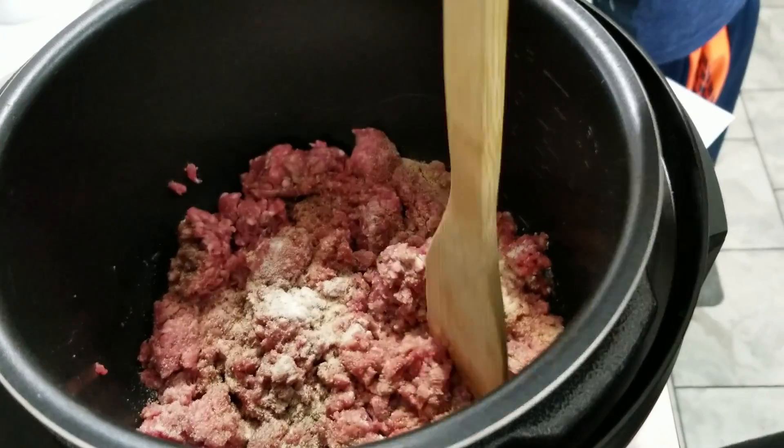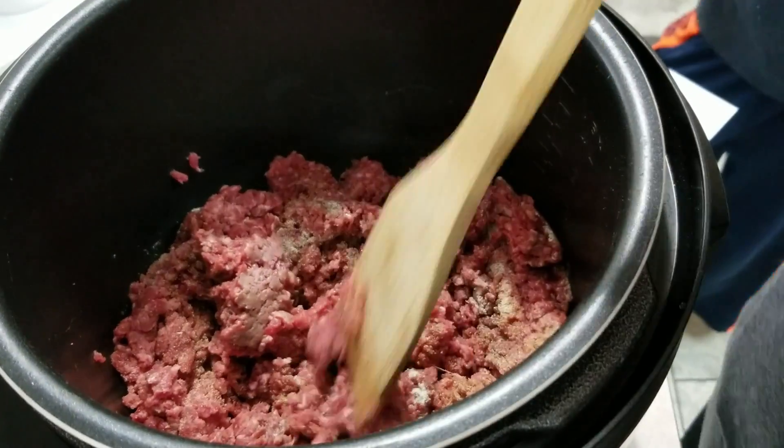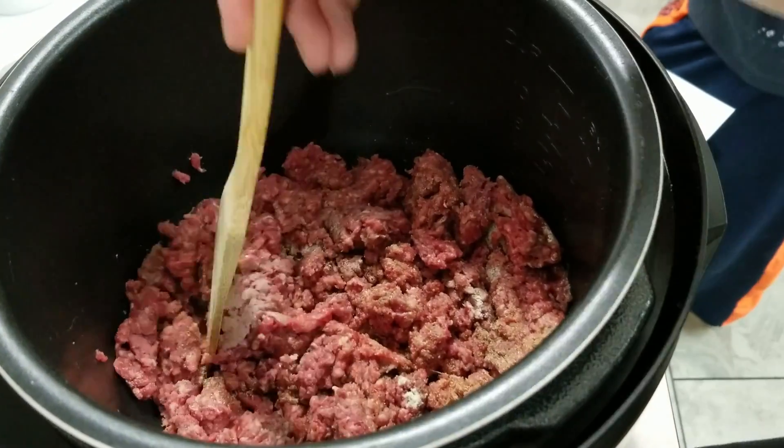I have this on the sauté function, so we're going to brown this meat up until it's done and then we'll move on to the next step.